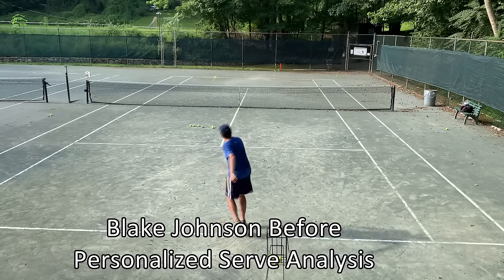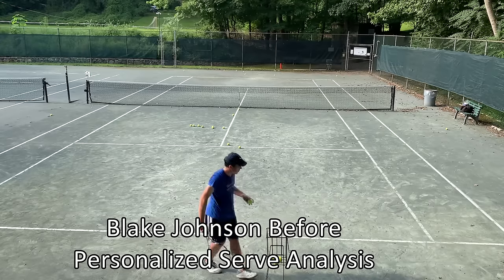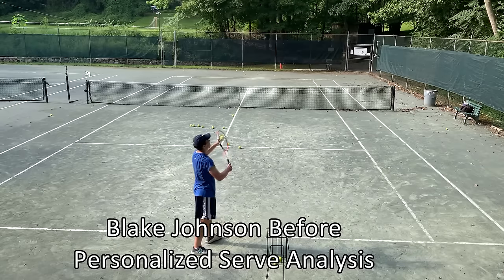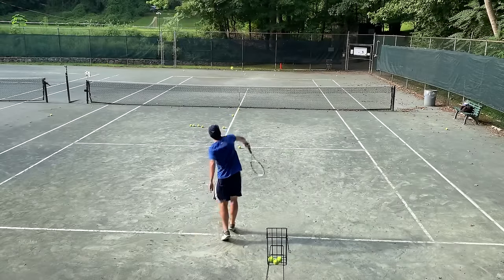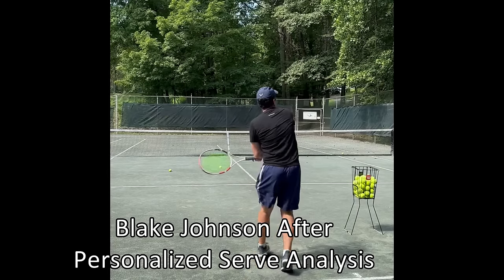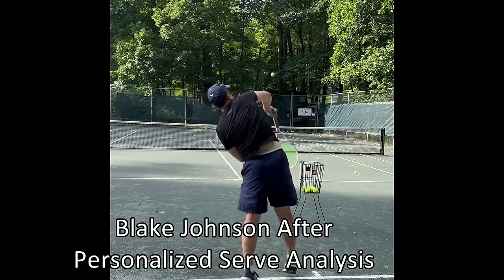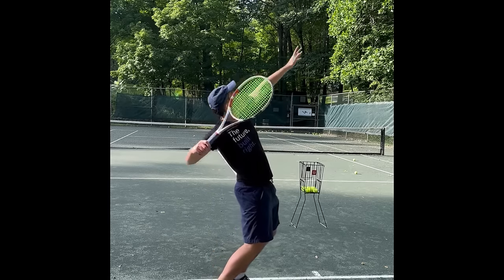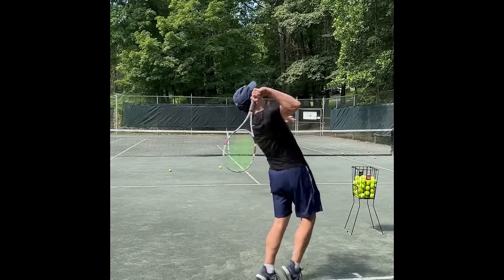Right here you see Blake Johnson hitting serves before he received personalized video analyses from the OTI coaching team. His serve was reasonably consistent but lacked power and was definitely not a weapon. Here is Blake serving now after he received multiple video reviews from the OTI coaching team and applied our method to improve his serve. As you can see, his serve improved dramatically and it is now a real weapon.